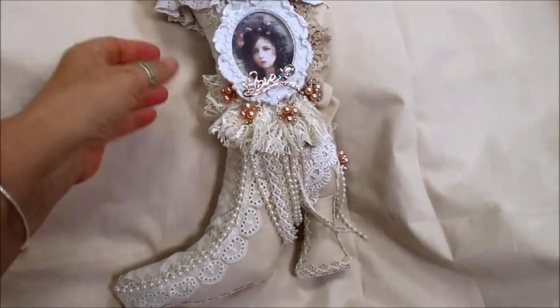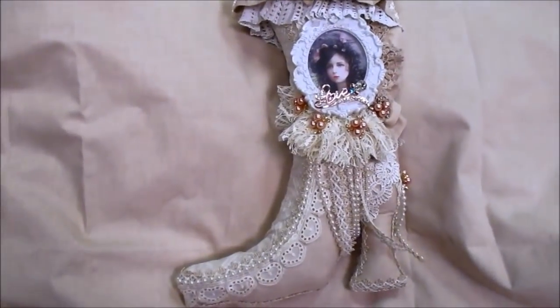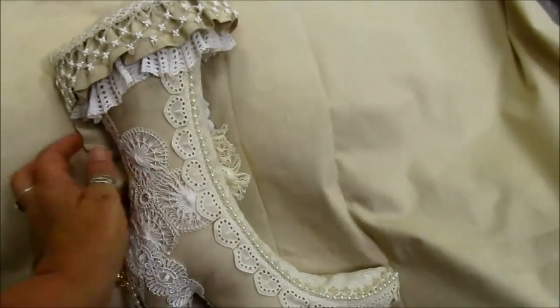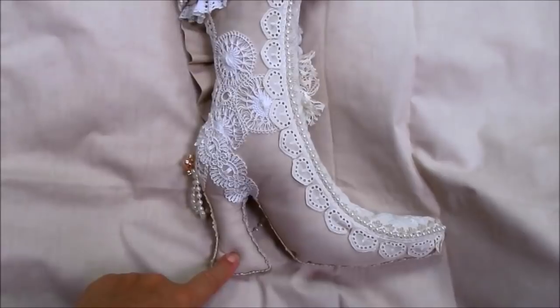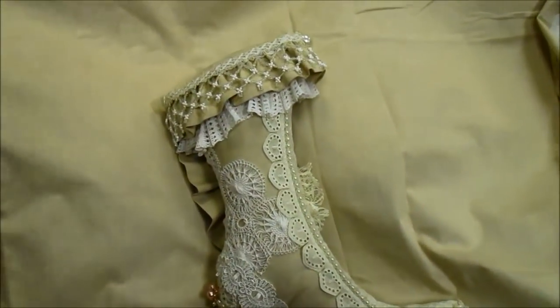It'll be as near as damn it, because obviously I don't have everything the same. But look, I'm going to take you through it — just turn it around. What I did was I cut two pieces of the fabric out the same, stitched them together inside out, turned them the right way, and then stuffed them full of filler.